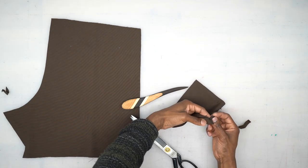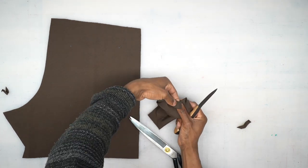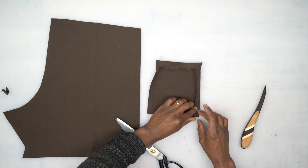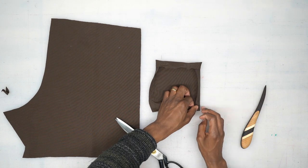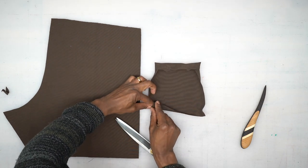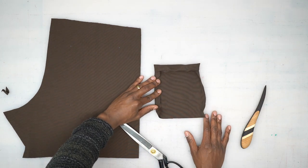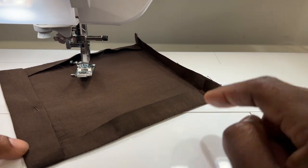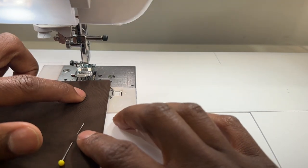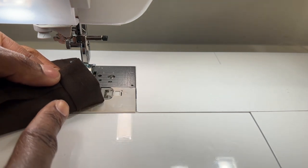Now we're going to turn this right side out and point out the corners. Press along the side, turn under, and stitch at the bottom and the remaining side. Once you've done all your pressing, with the right side facing up, top stitch across the top making sure that you catch that fold underneath.